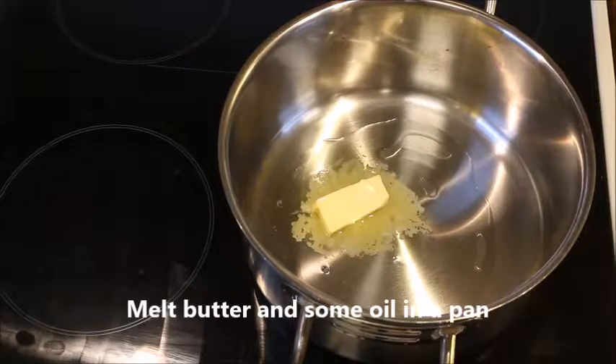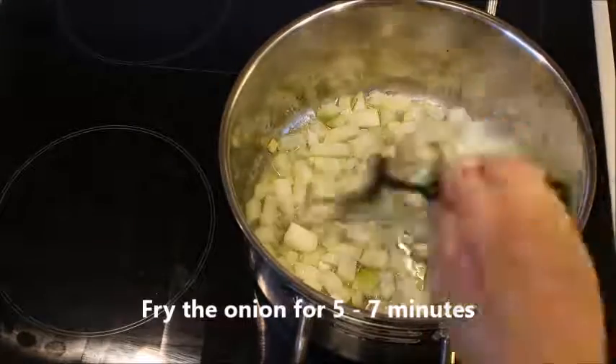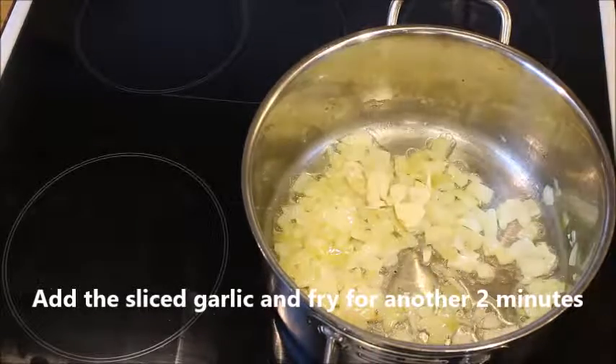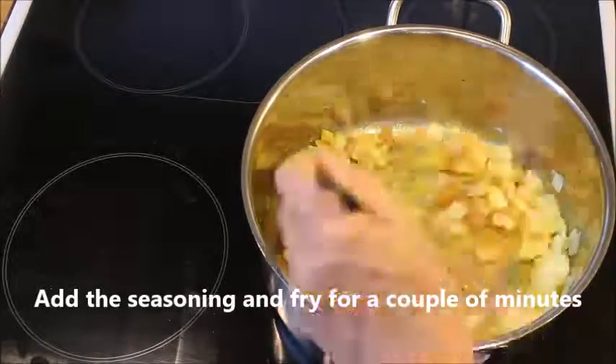Then you heat the pan with some oil and butter and fry your onion for 5 to 7 minutes. Then add the garlic and continue frying it for another 2 minutes, and stir occasionally.